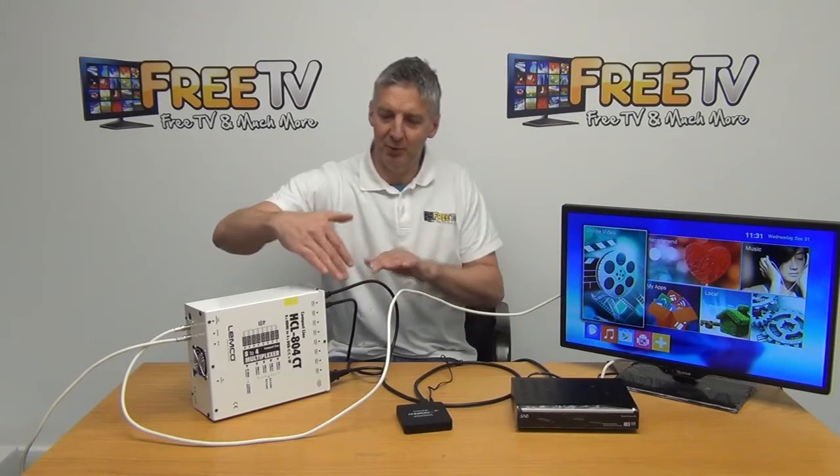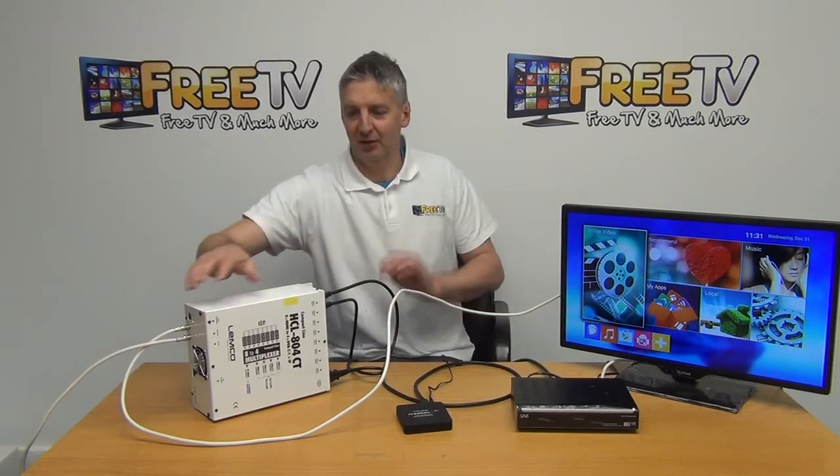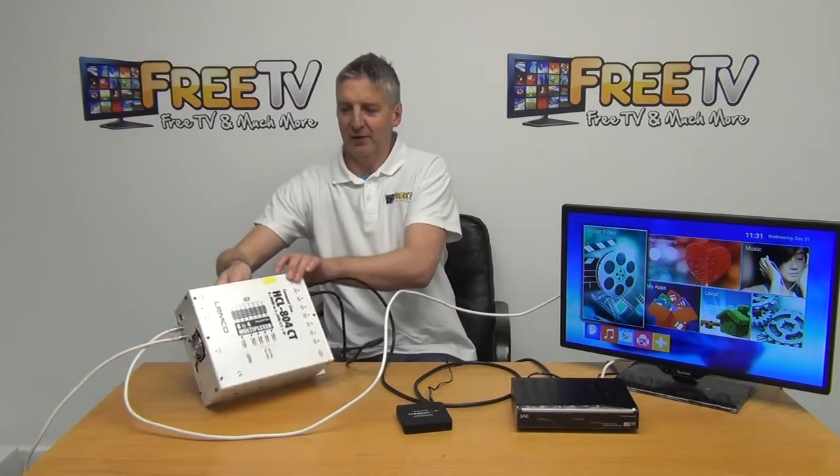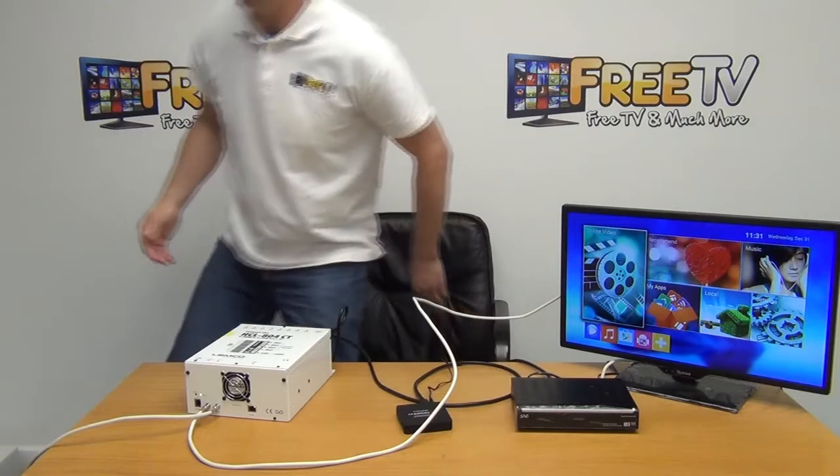Basically, HDMI inputs are on this side, then we have our output on this side, and the loop-through from the UHF aerial on this side as well. So what I'll do now is go directly over to the TV here.